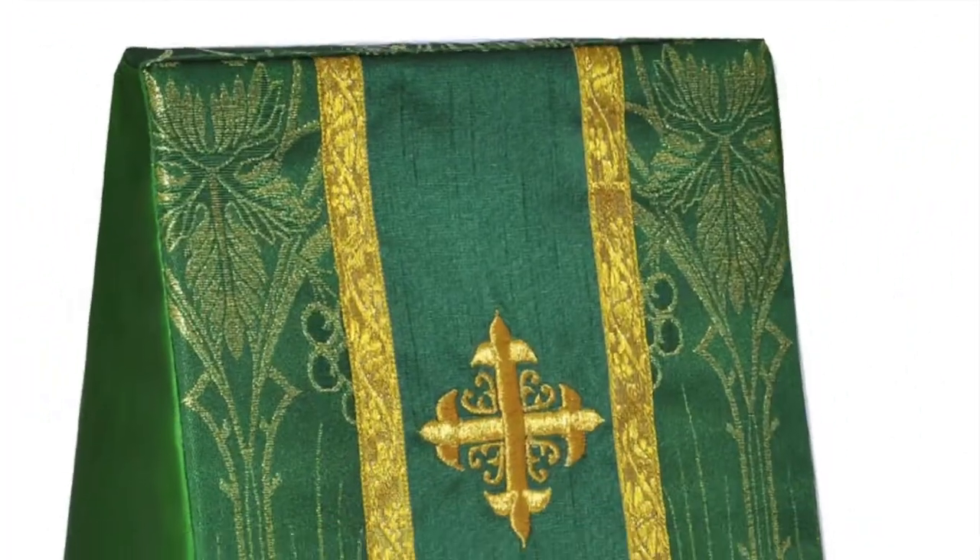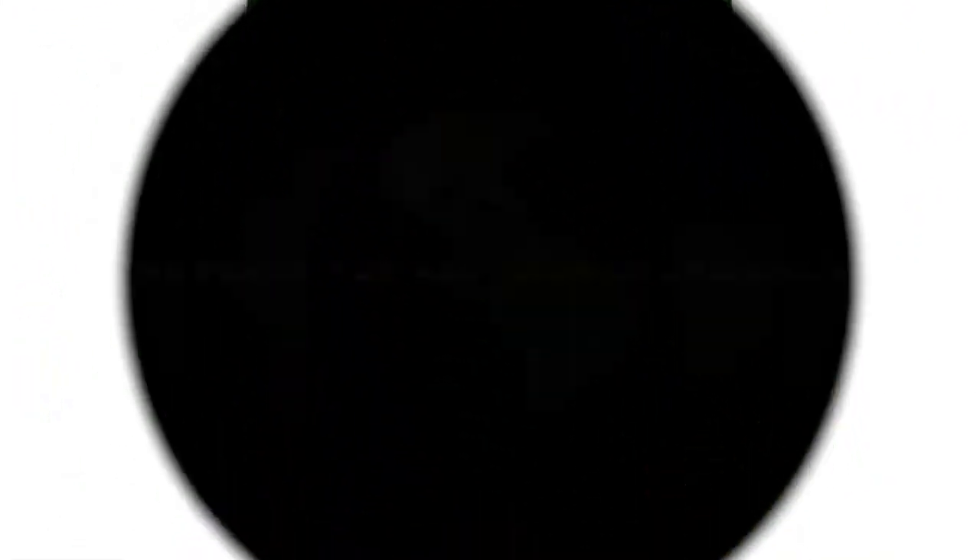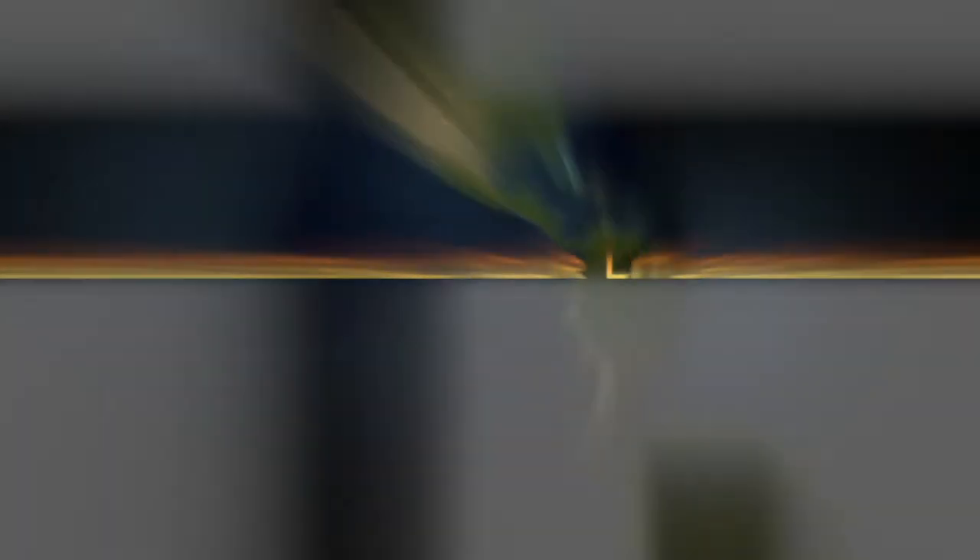You can find matching liturgical garments like copes, altar paraments, and more at the one place for all your liturgical needs.